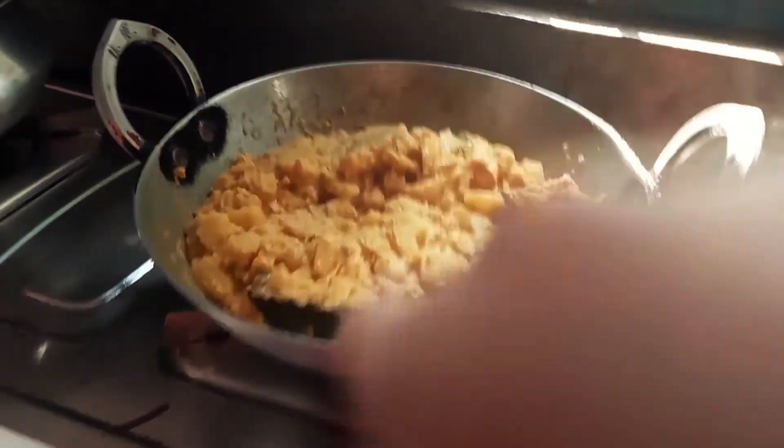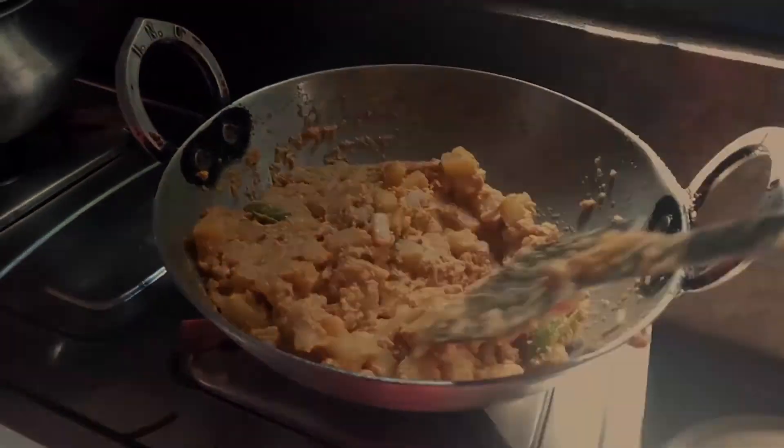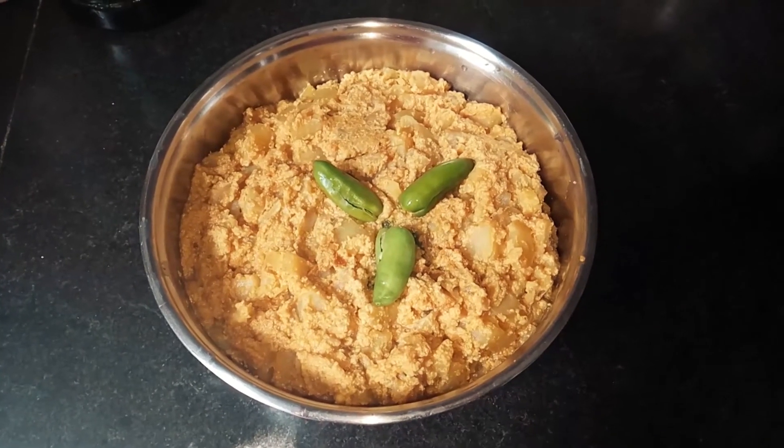And now it is ready to serve. Our Bengali style aloo posto is ready!